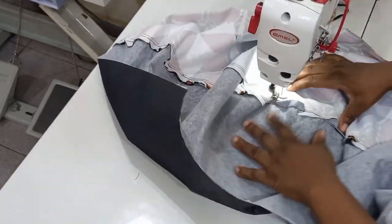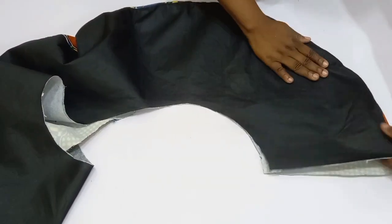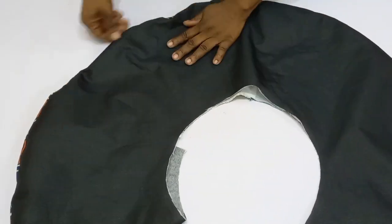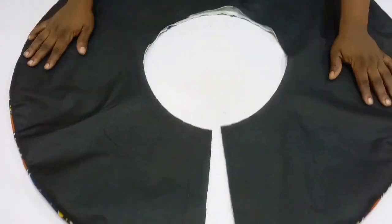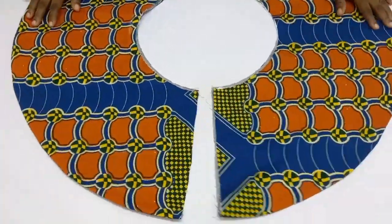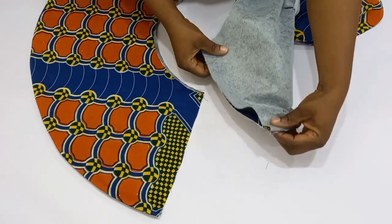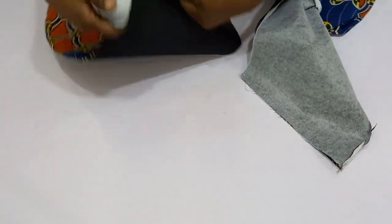Once done, I'm going to turn it over so you guys can see how neat this is looking. I'm going to go over to my ironing table and give this a good press. You can see what we have right here — I'm arranging it in place and giving it a good press to stay flat. I am done ironing and you can see how my peplum is staying beautifully in place.